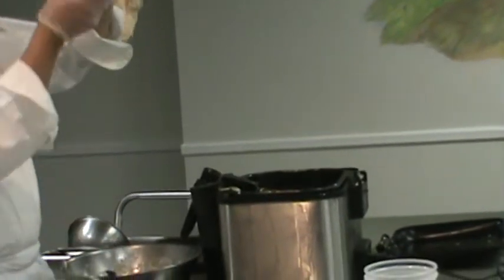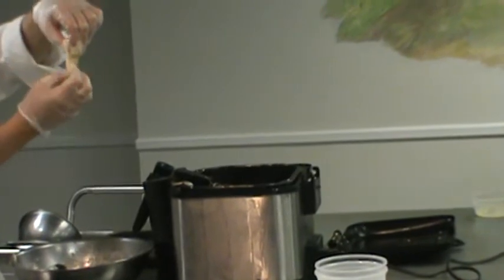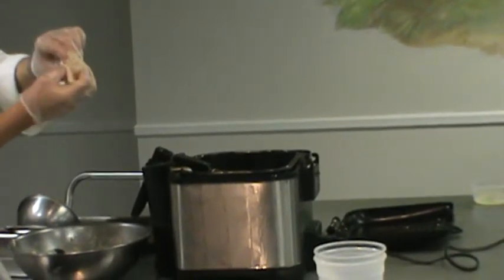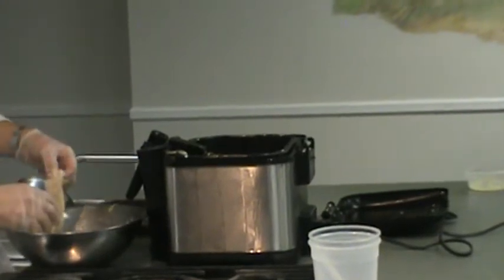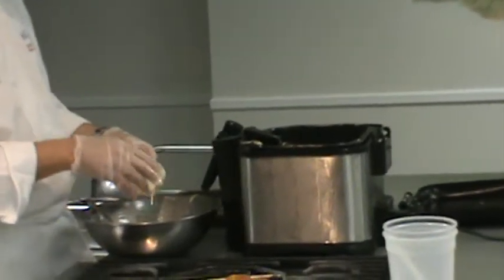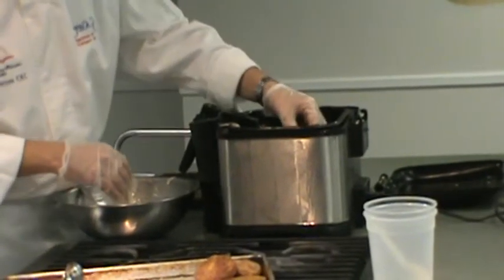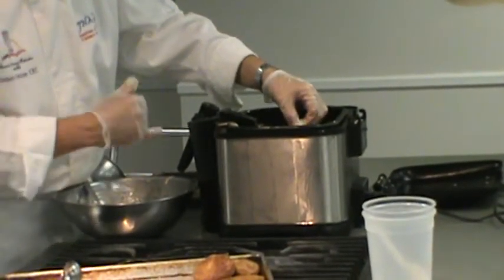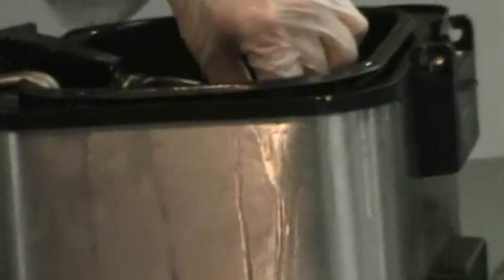Because if I just let it go in, it's going to sink to the bottom and cook sticking to the bottom — the batter's going to wrap around the grate and stick there. Whereas if I hold it for a few seconds and let that batter start to cook, it might sink, but it's not going to stick. You put it all in the batter, go in, give it a little wave, and then let go.